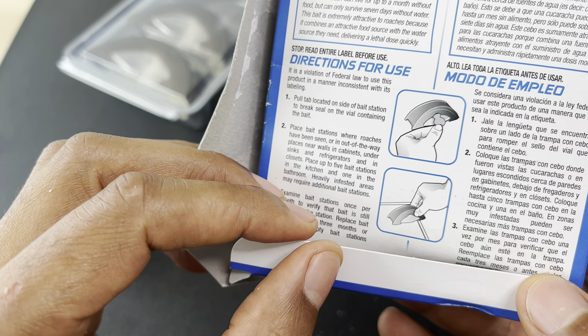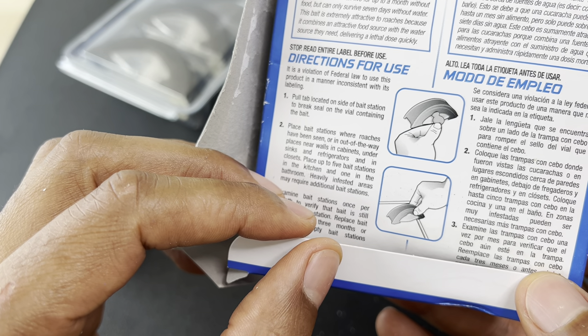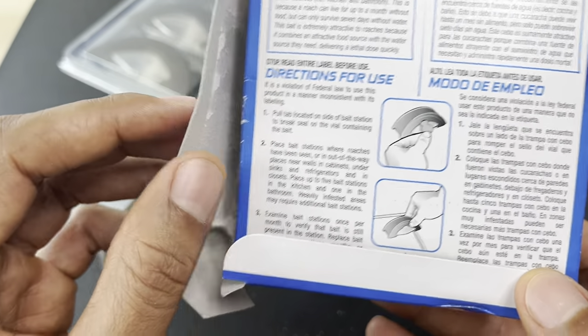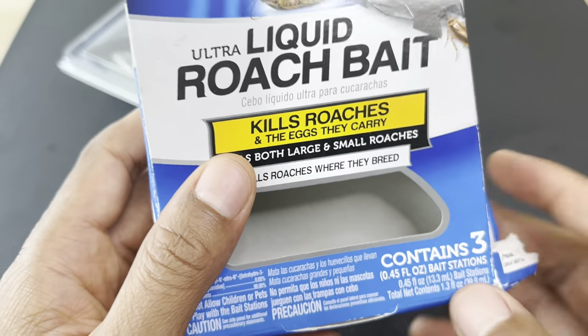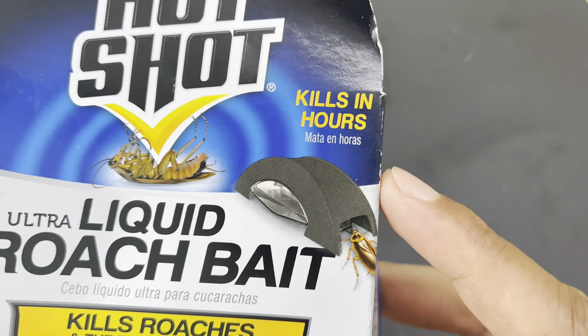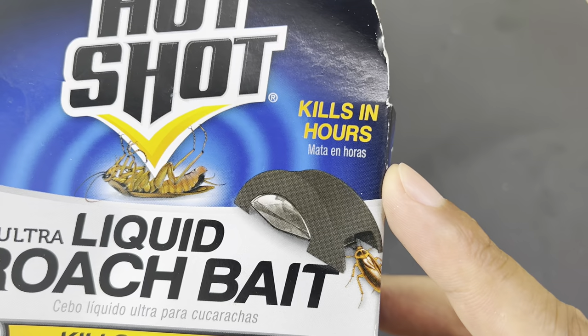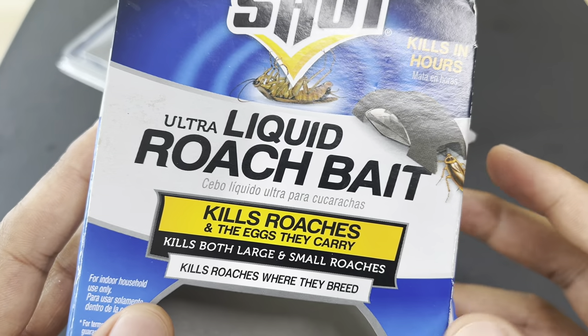Make sure you are being safe with using this because you don't want to ingest roach poison. I hope this video was helpful and that you can eliminate your issue within hours. Thanks a lot for watching, have a good day.